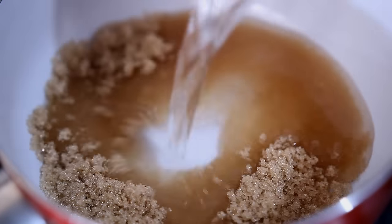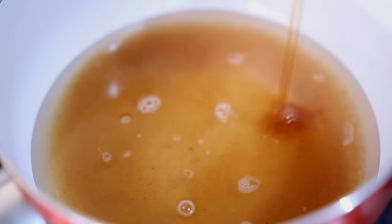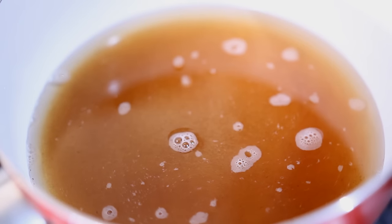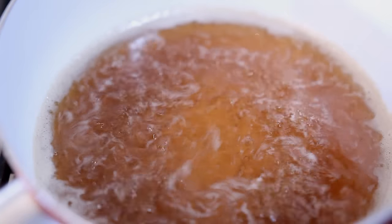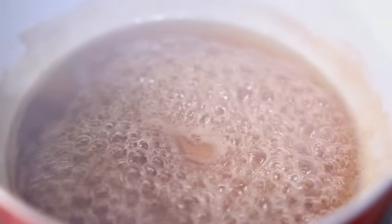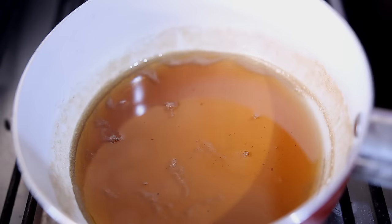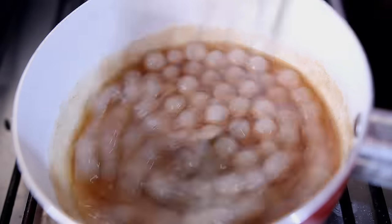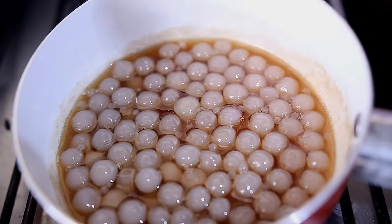First, we are going to be making the syrup. The proportion is solely up to you on how much you will be making. I added in the brown sugar, the water, and then a splash of vanilla. Then I'm going to let that boil to thicken it up into a syrup. Once that's done, I'll turn off the heat and add in the tapioca pearls and mix them all together.